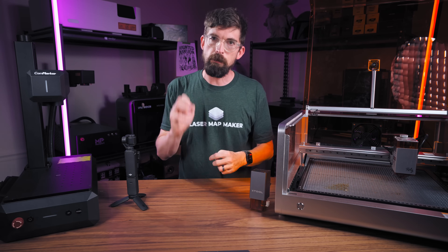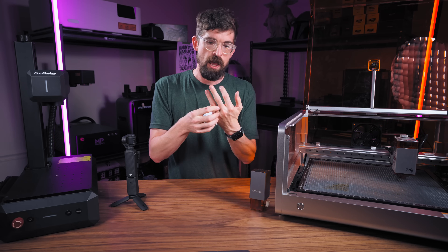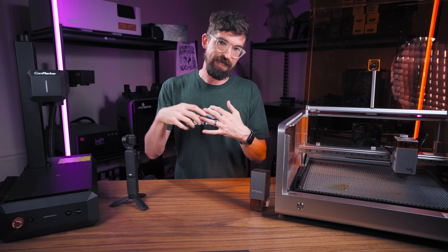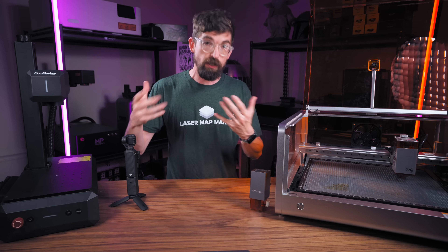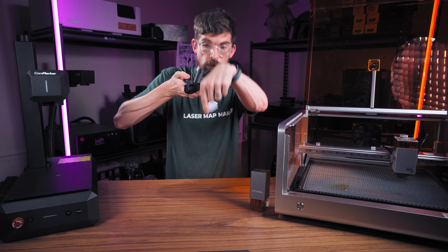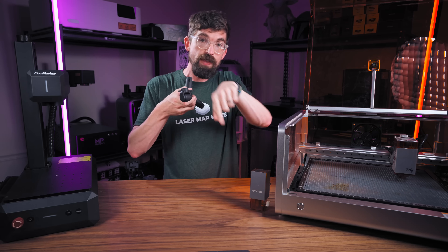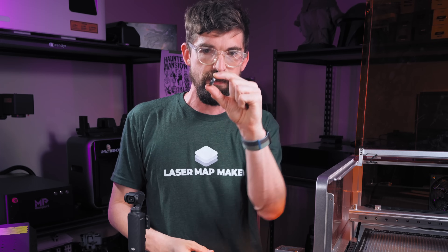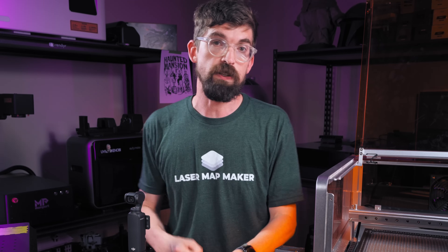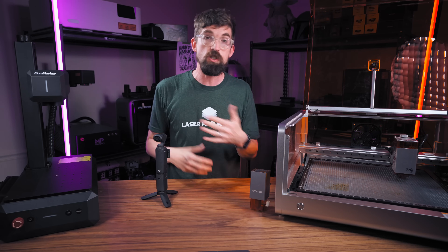Another cool aspect people have asked about is engraving on the inside of a ring. Excel Laser says that because you have the angle of the galvanometer — so instead of just shooting straight down, it can shoot down at an angle — you can actually shoot inside the ring without having to rotate it on its side. You can imagine how that plays out on a bunch of different materials. Just being able to shoot from the side, you can get into areas you just couldn't before.